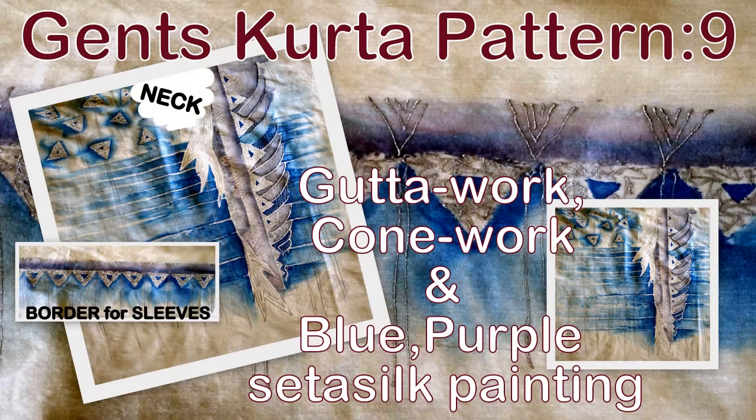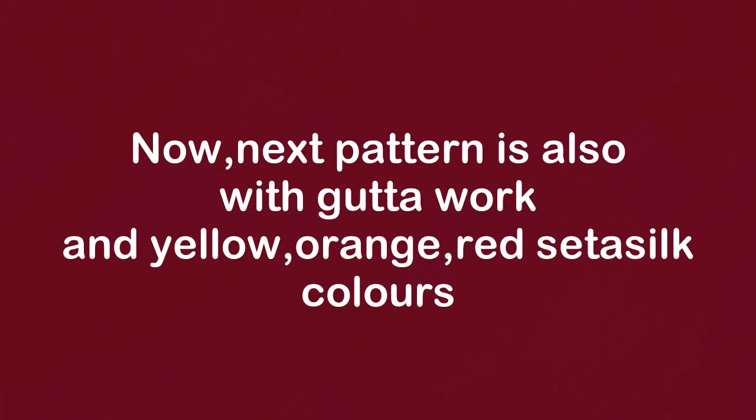Now let us see a pattern using gutta work and blue purple setasil colors. This is how the pattern looks — it is a yoke pattern and border for sleeves.